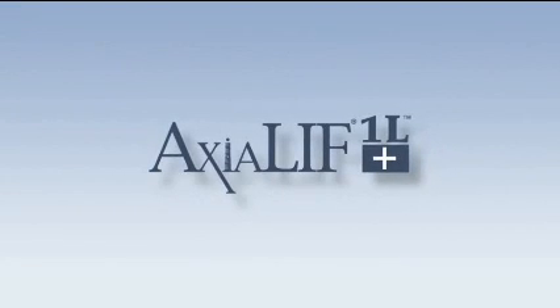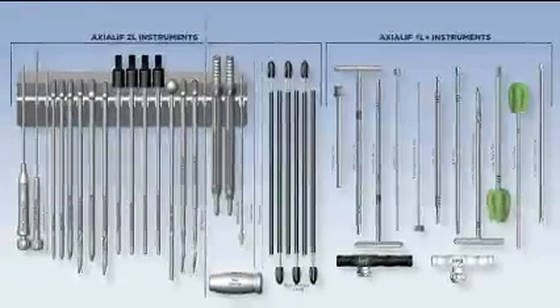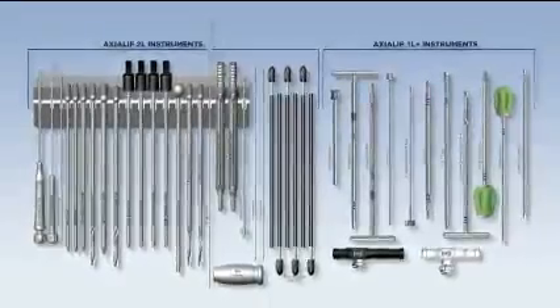Axialif 1L Plus. The operating room setup fits conveniently on a Mayo stand and follows the procedure sequentially from left to right.